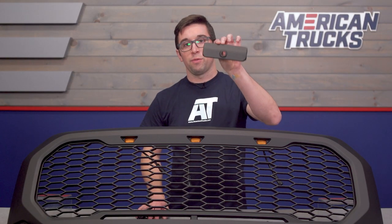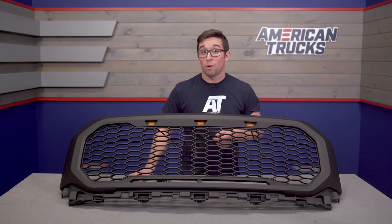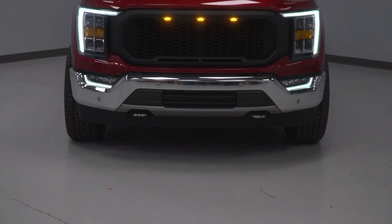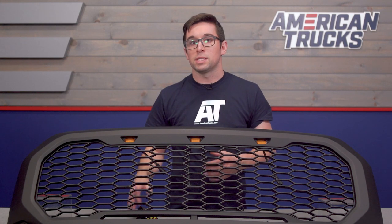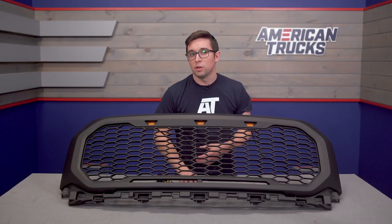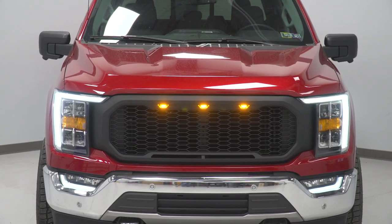You even get a provision for the front camera in case your truck is so equipped. If you're going for that blacked-out theme, this is going to look right at home on your truck since it comes finished in a nice matte black right out of the box. This does also remove the front emblem, but that just opens up the grille a little bit, giving you some additional airflow into the engine bay as well — so you get some function to go along with your form.